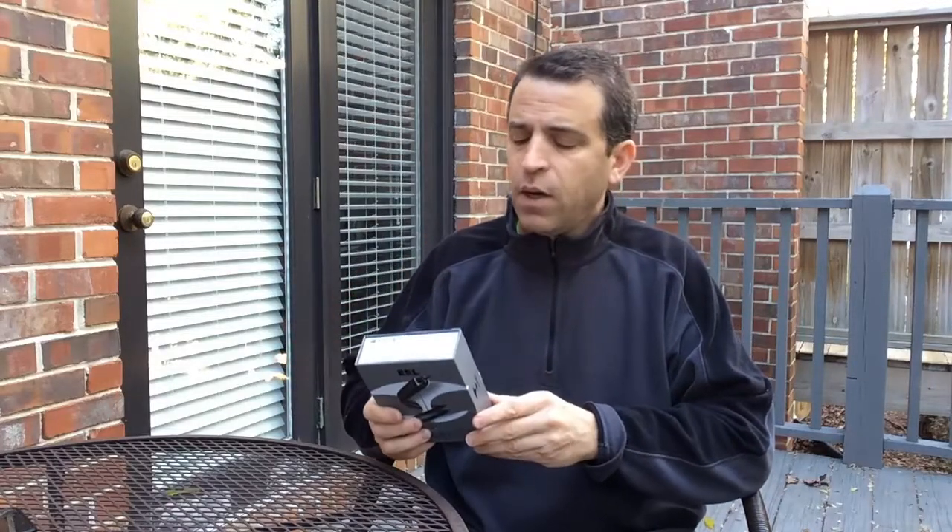Hey everybody, hope you have a great day. Today I am initially doing an unboxing of this very cool and unique Bluetooth headset. This one really looks like it's made for sports — being active, getting sweaty, being in the water for water sports, and even swimming laps. Speaking to the seller, I'm really looking forward to unboxing it, getting it charged up, and over the next several days really putting it to the test.